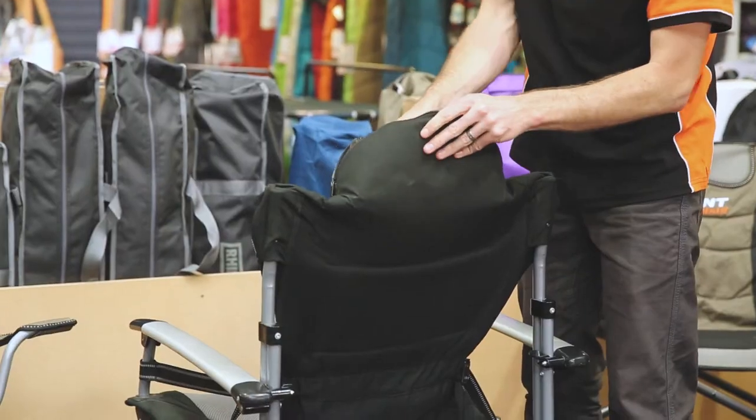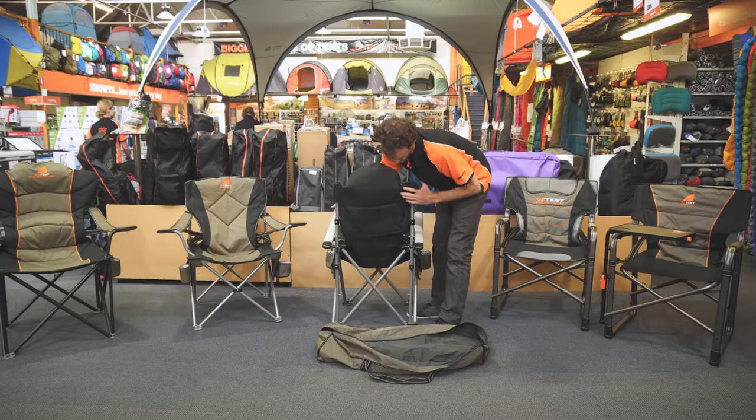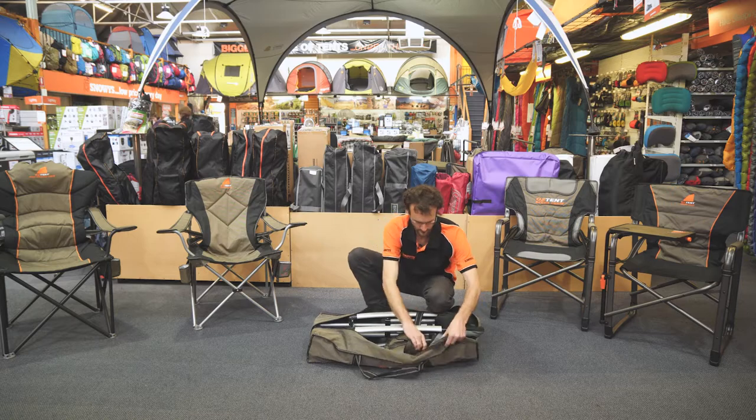I'm going to show you how to pack it away. It's a little trickier to pack away than your average camp chair because the fabric is padded — as with all Oztent chairs you need to squish it down a bit as it wants to puff out, but the bag is nice and big so there's heaps of room to get it in there.